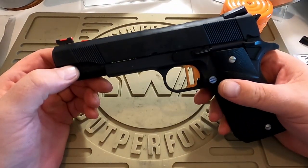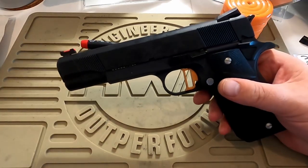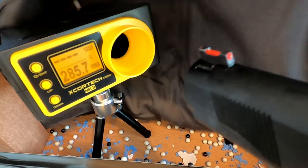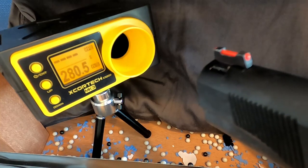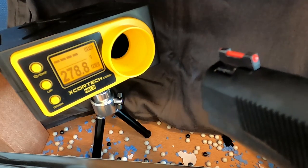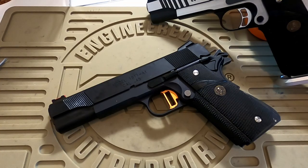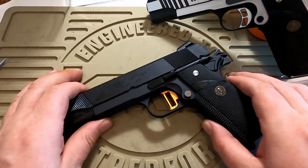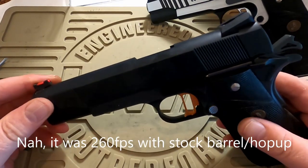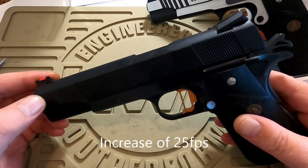Let's go into a test fire and see what difference that barrel and bucking has made. Fantastic — this is pretty good news. We saw the Springfield go from around 265 FPS before drop-off to a whopping 285 FPS just by changing to that barrel and bucking.